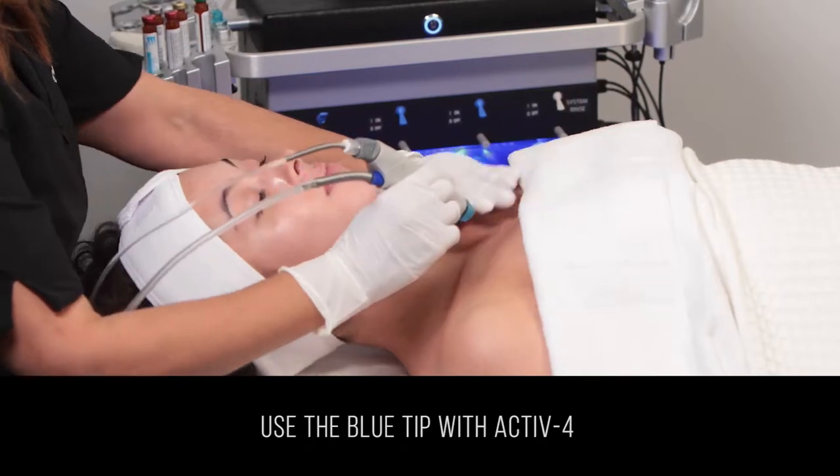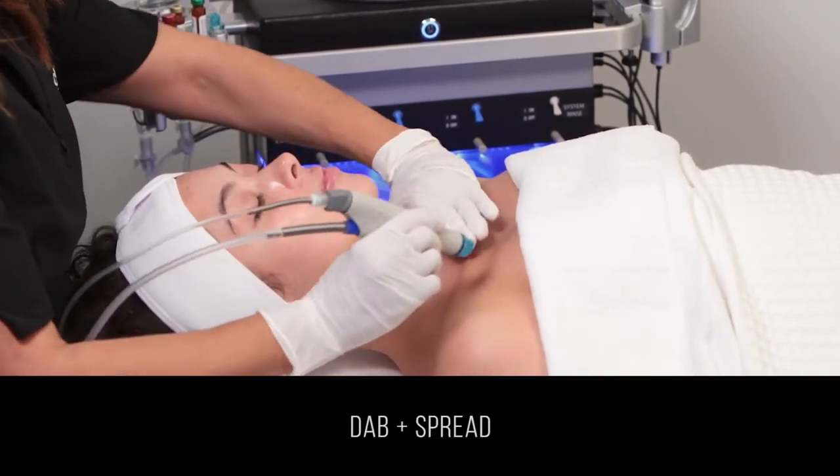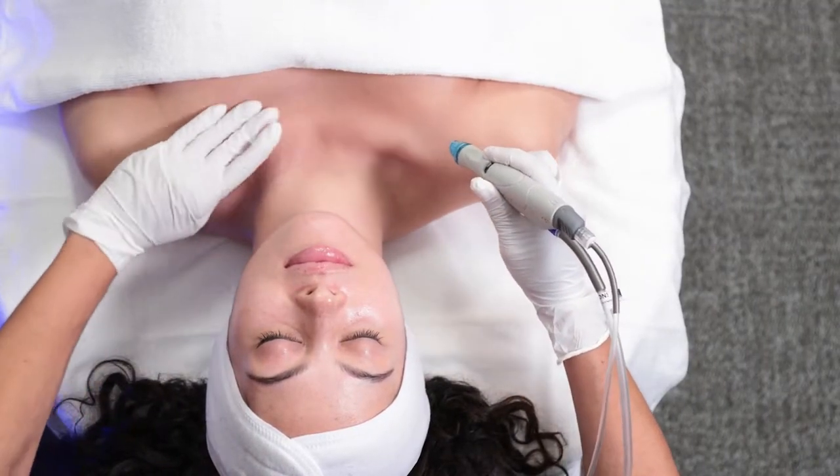Using the blue tip, moisten and condition the neck and decollete with Active 4 by dabbing and spreading. After every three dabs, spread the Active 4 into the skin.